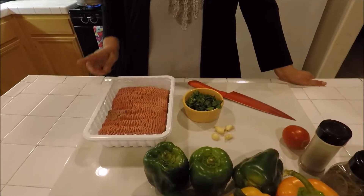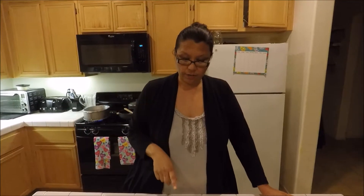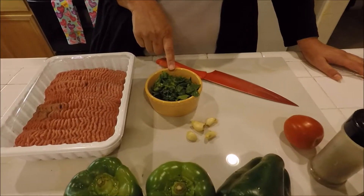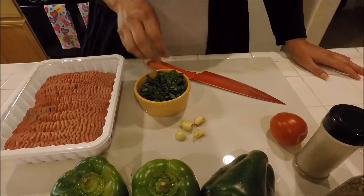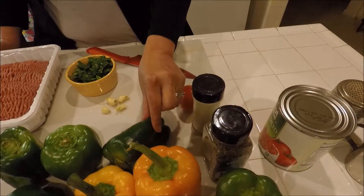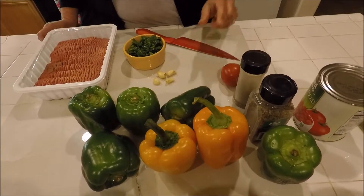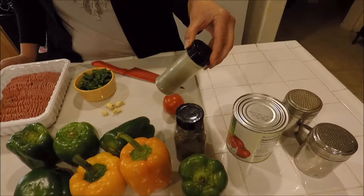Right here I have about 3 pounds of ground turkey. You can use ground beef or cut up chicken, or just make it your own, but I like to use ground turkey for this recipe. I also have a heaping handful of chopped spinach that I already chopped up, 4 cloves of garlic, about 7 bell peppers, and some basil. And in this container I have oregano.